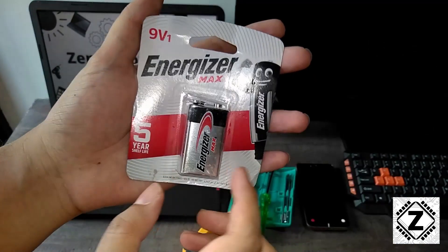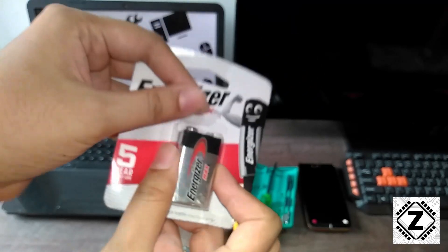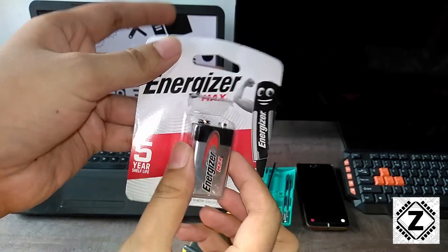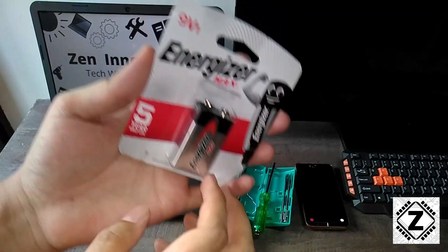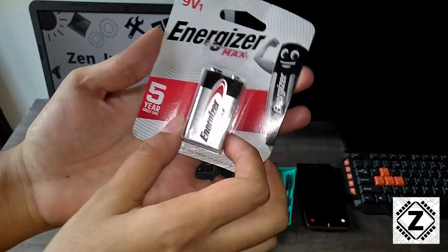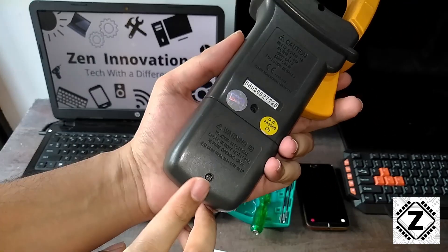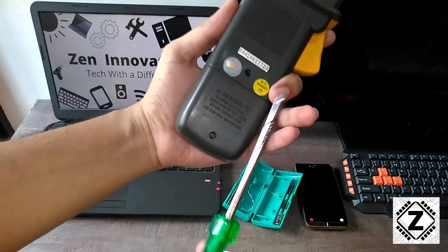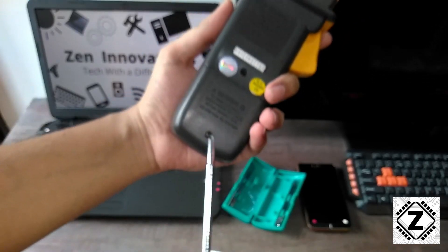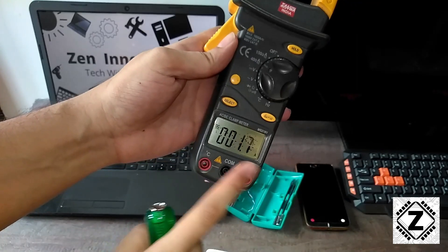The Amazon packaging has gone down but hopefully the battery is fine — there is nothing wrong with it. Let's go ahead and install it. The clamp meter has a screw here — you will need a small Phillips screwdriver to open it. Make sure you turn off your clamp meter before opening it up.